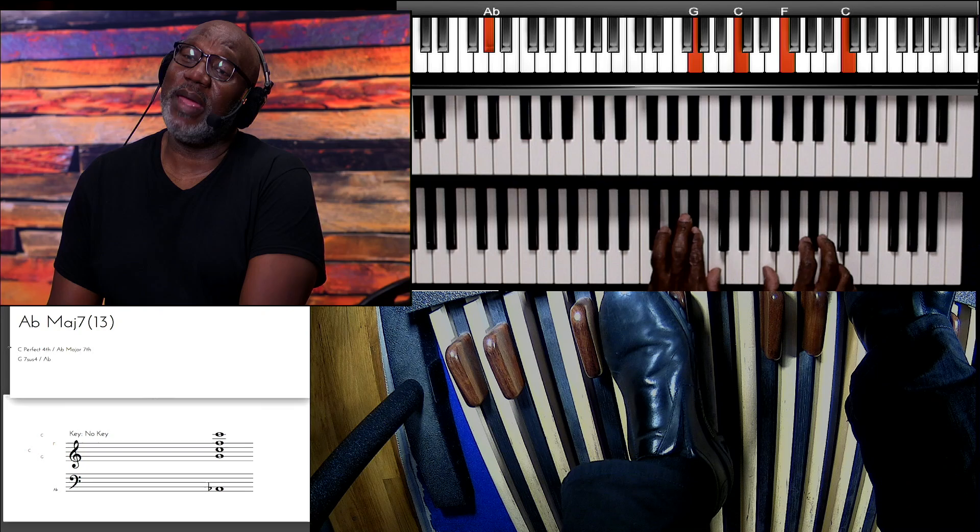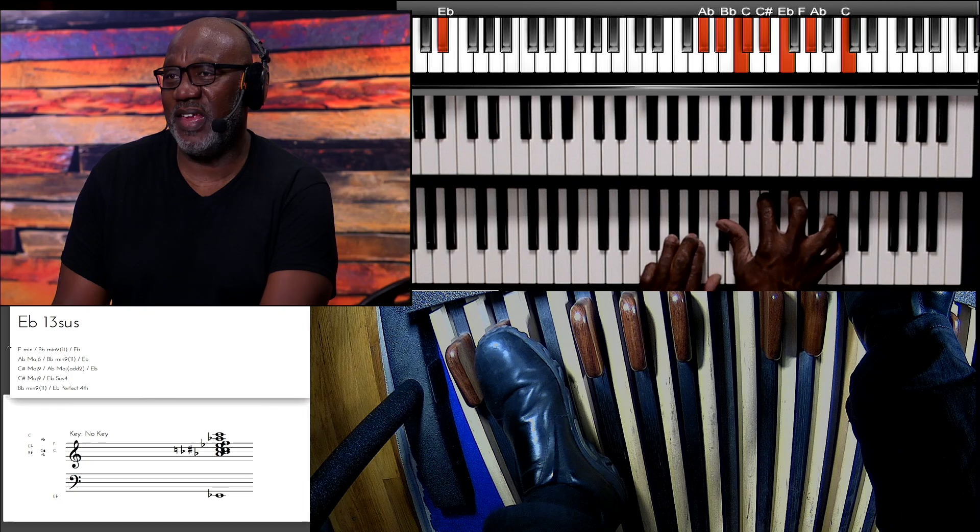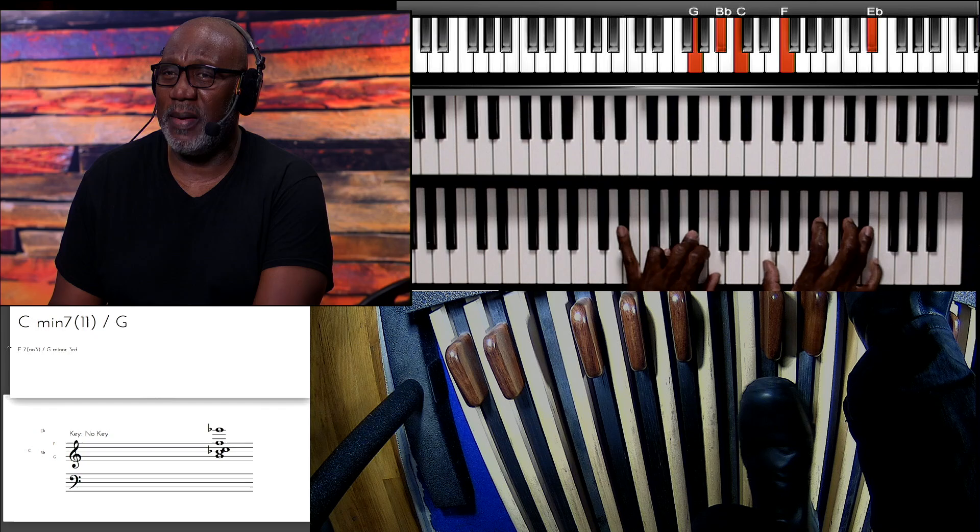Even though the right hand — I call that the singing right hand — because the right hand has to sing. It has to move, it has to play around with melodies.